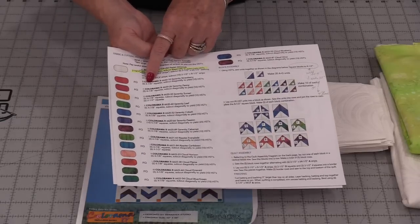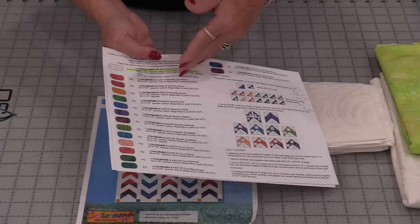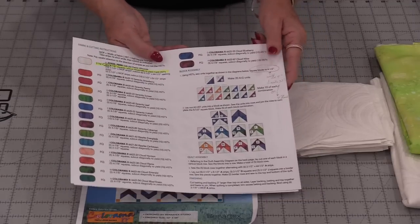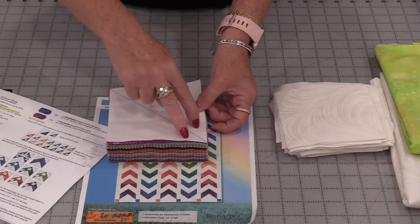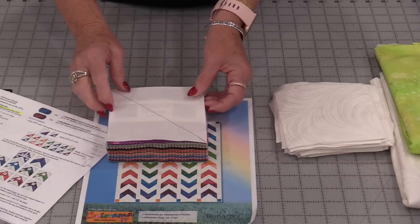The pattern has us cut the squares at 4⅞ inches, cut them in half on the diagonal, and then sew them together. But I'm going to use the traditional way where we put them together with that line down the center, stitch on each side of the line, and then cut them apart.